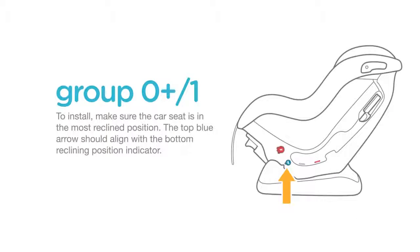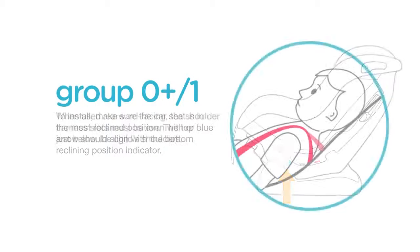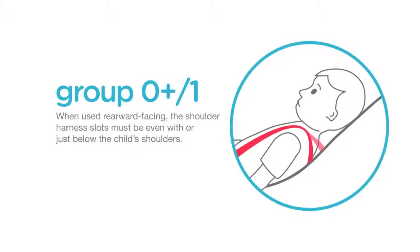To install, make sure the car seat is in the most reclined position. The top blue arrow should align with the bottom reclining position indicator. When used rearward facing, the shoulder harness slots must be even with or just below the child's shoulders.